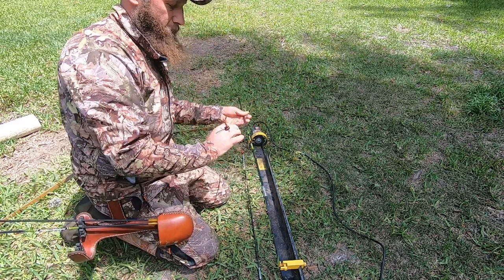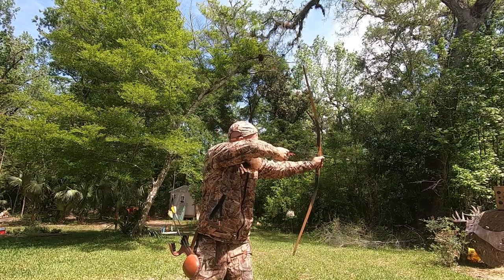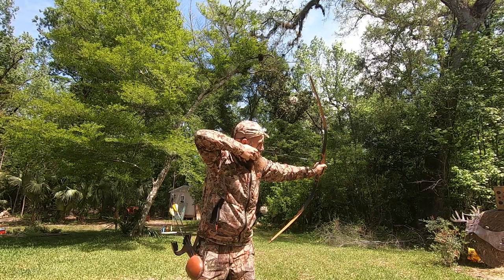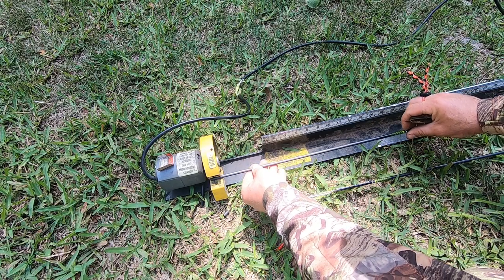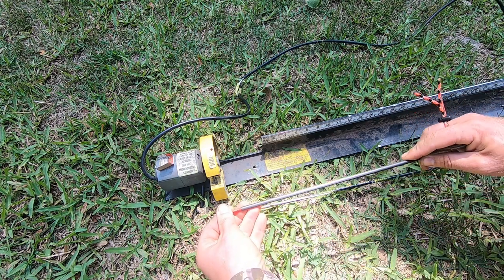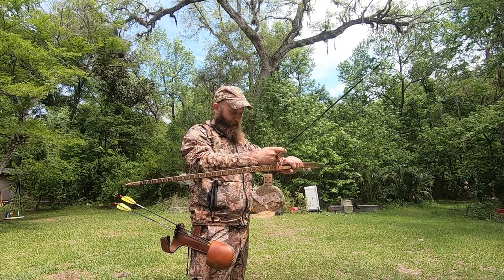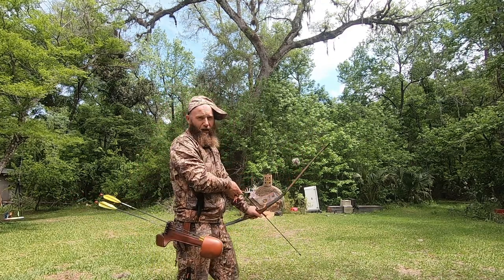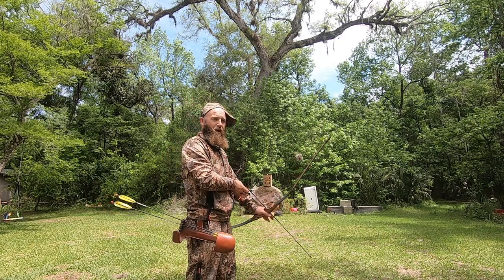Let's cut some more and shoot again. Much better — much much better. Let's cut some more. I think I've got her now. I'm probably going to mess around shooting bare shaft for a while just to make sure my form is good. If you're not confident in the shot, don't cut the arrow. You can always cut more but you can't add arrow back on, so I'll shoot this quite a few times until I'm completely happy.